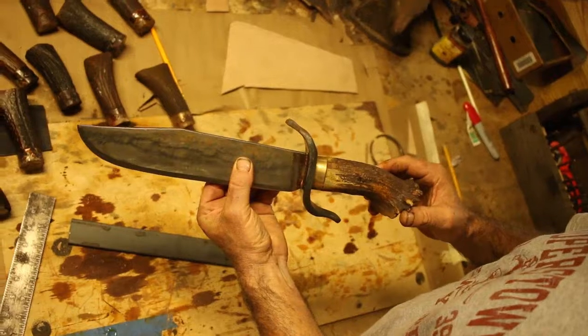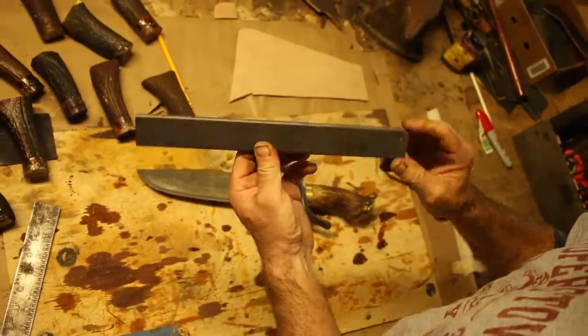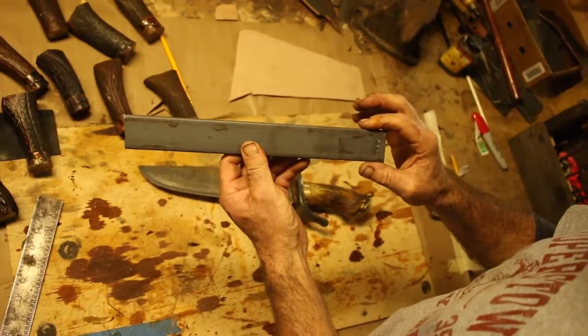Here's how I make a bowie knife. First thing I do is begin with a piece of 5160 spring steel. This is 12 inches long by an inch and a half wide.